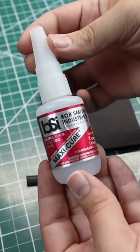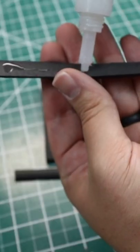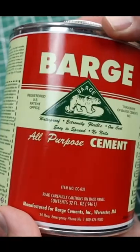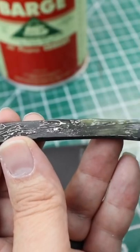Cosplay Tips Part 1: For small pieces, I use super glue for piecing together. Normally, when gluing two pieces of foam together, it's best to use contact cement whenever you can for the best adhesion.